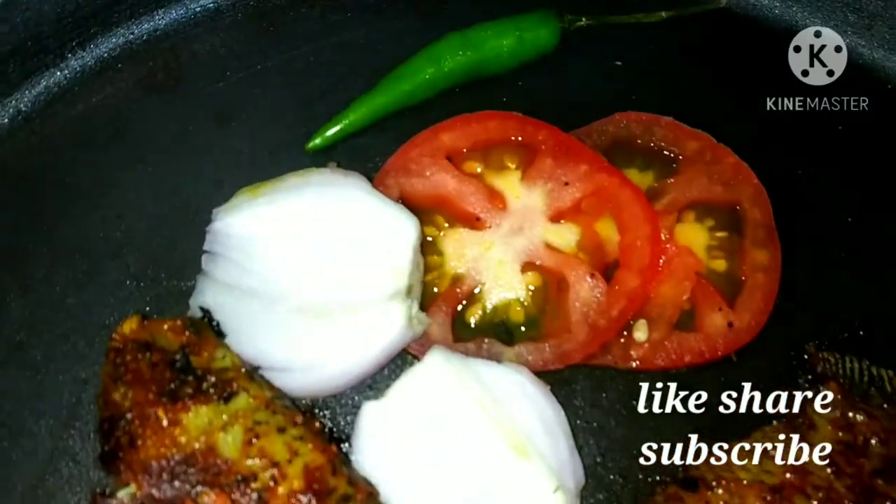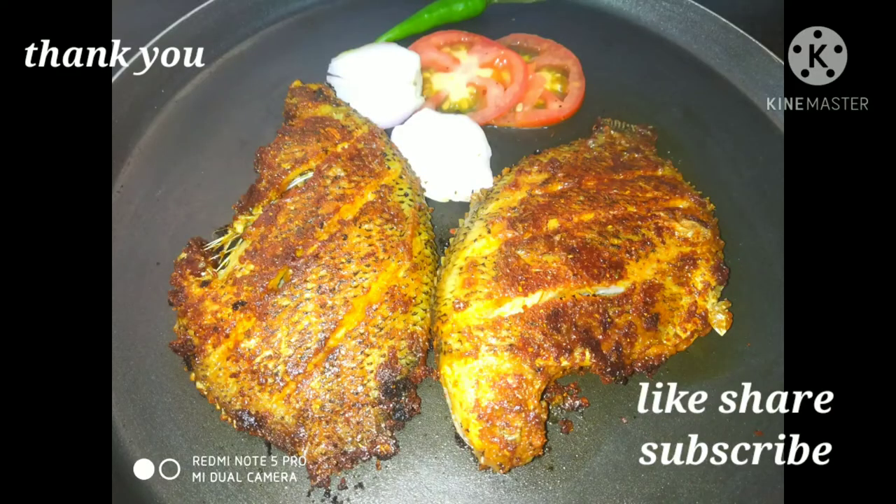If you like it then don't forget to like, share and subscribe. Thank you so much for watching.